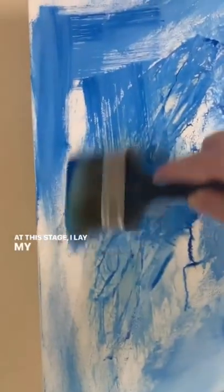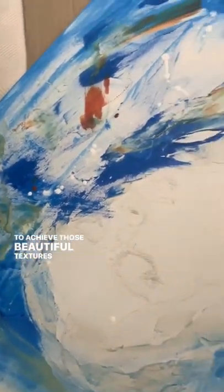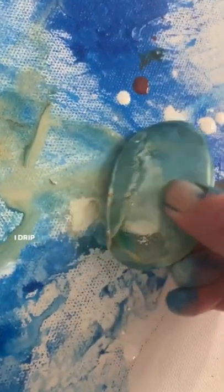At this stage, I lay my canvas down because it's much easier to achieve those beautiful textures and special effects when I drip the paint.